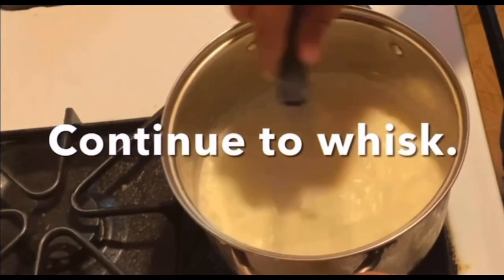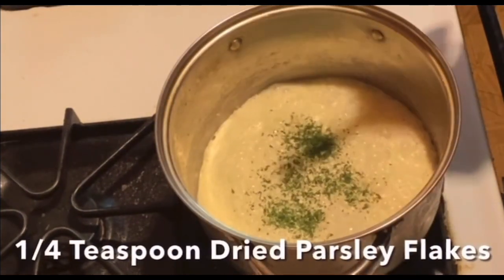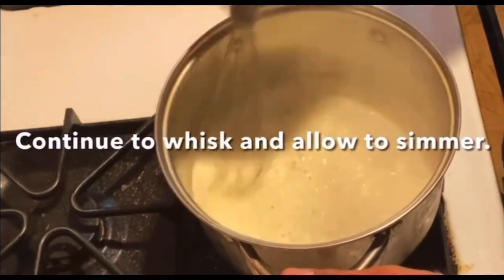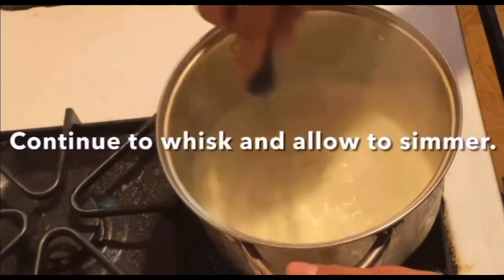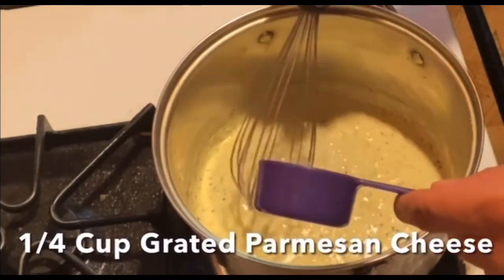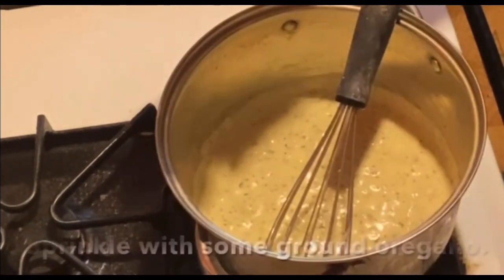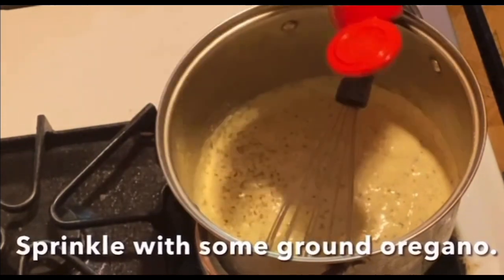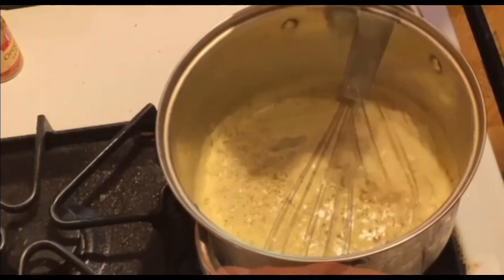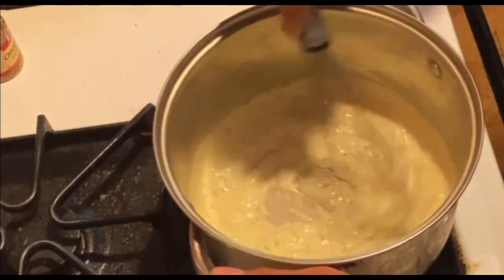We're going to continue to whisk and add one-quarter teaspoon of dried parsley flakes. Continue to whisk and allow it to simmer. After that we're going to add one-quarter cup of grated parmesan cheese. Next we're going to sprinkle some ground oregano and some ground basil, then whisk until well blended. We'll take it off the heat and work on the crust.